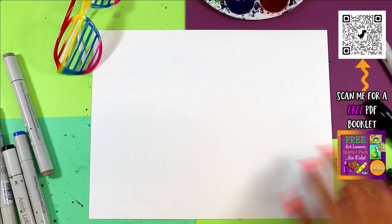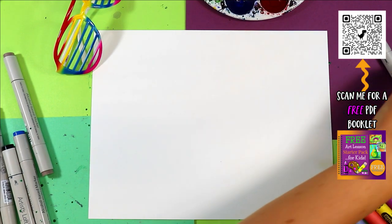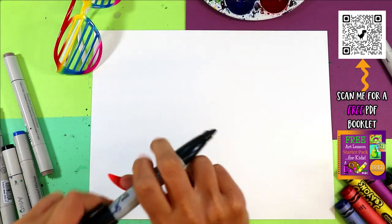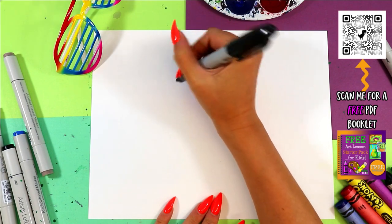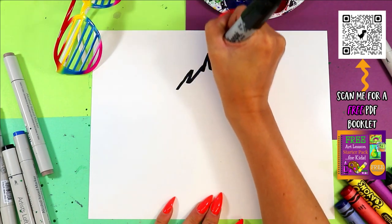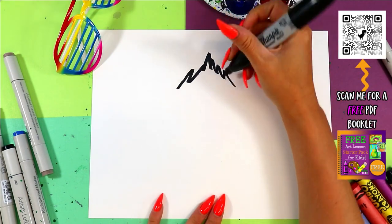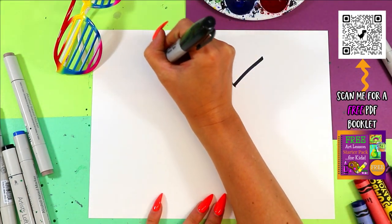Alright, we are doing a wacky wolf — grab something to draw with, here we go. Let's try this marker. We're going to begin with the wolf's head. Let's start off with some zigzags at the top, and then draw one diagonal line out to one side and one diagonal line out to the other side.